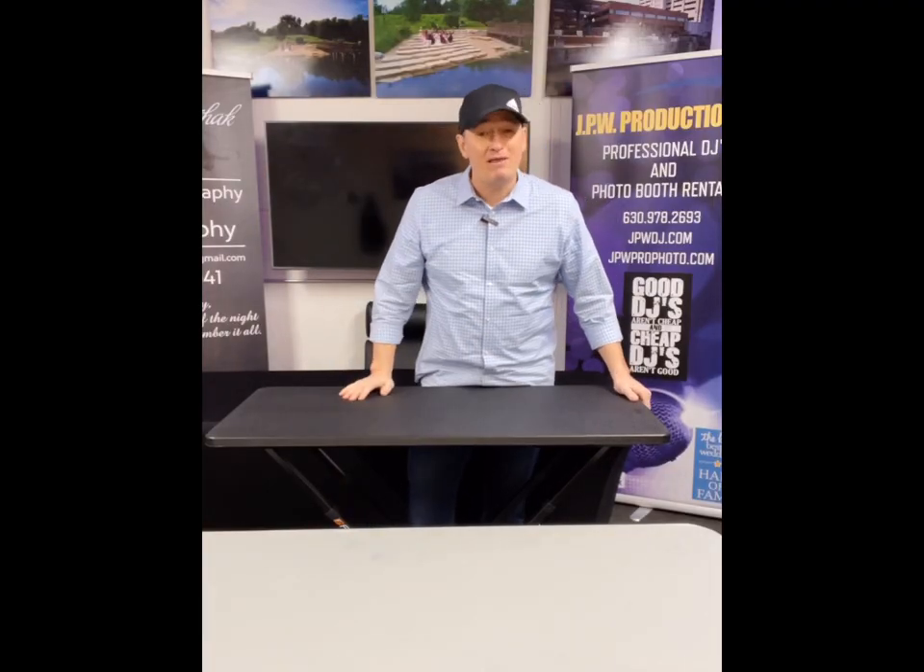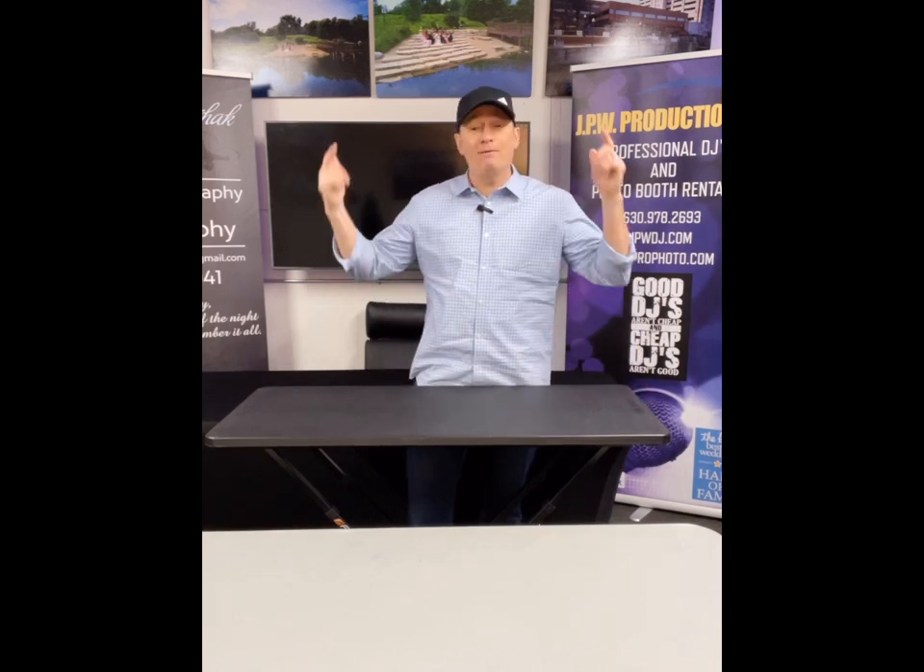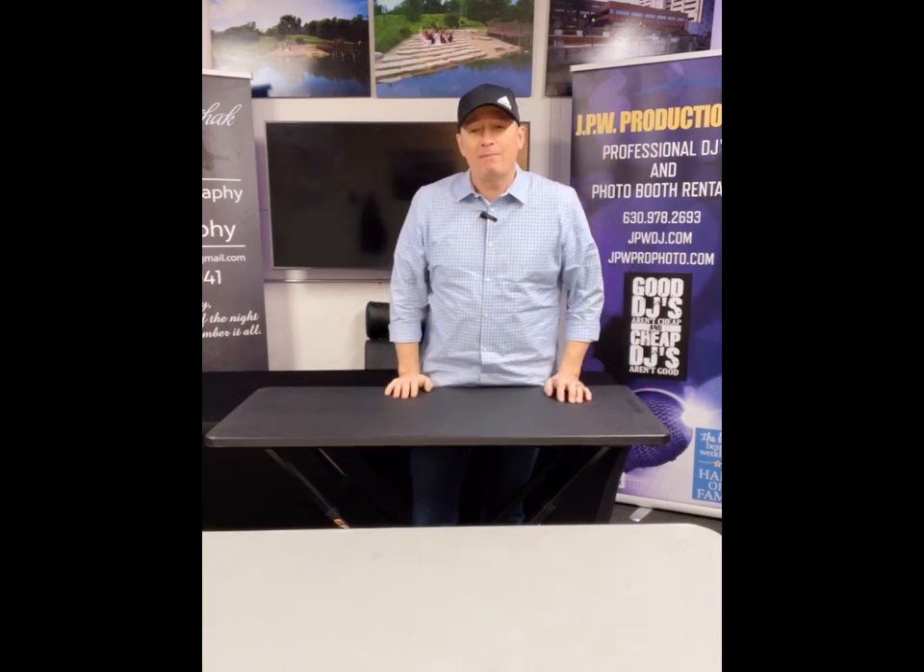Thanks for watching. I'm out of breath from lifting all these tables and a busy weekend. Like and subscribe — thanks for checking out my videos. Have a good one.